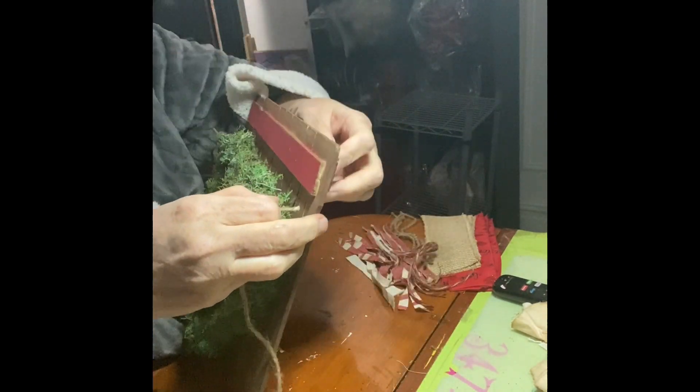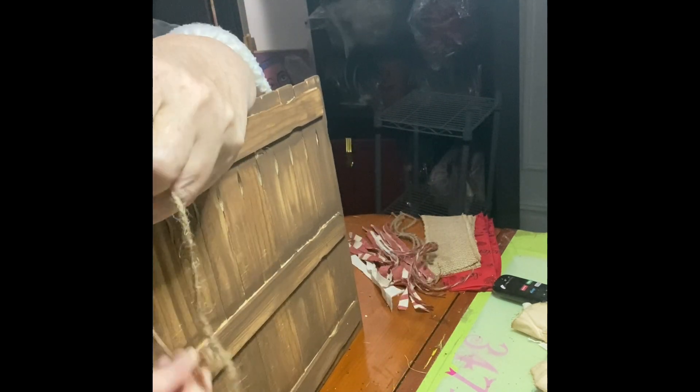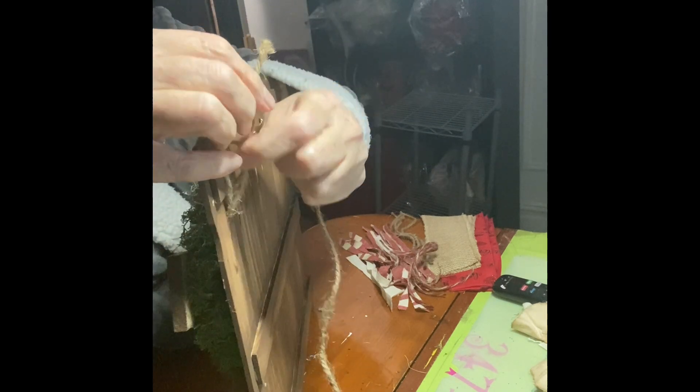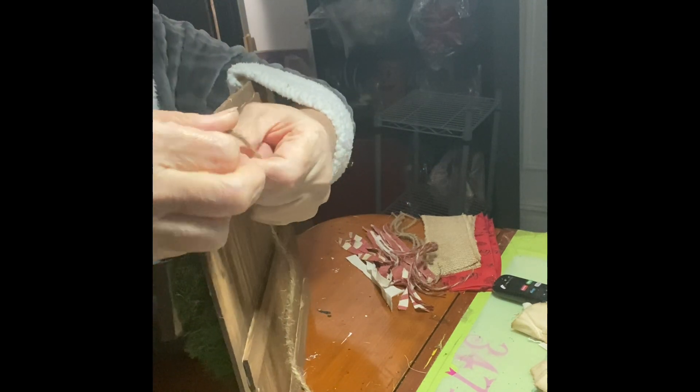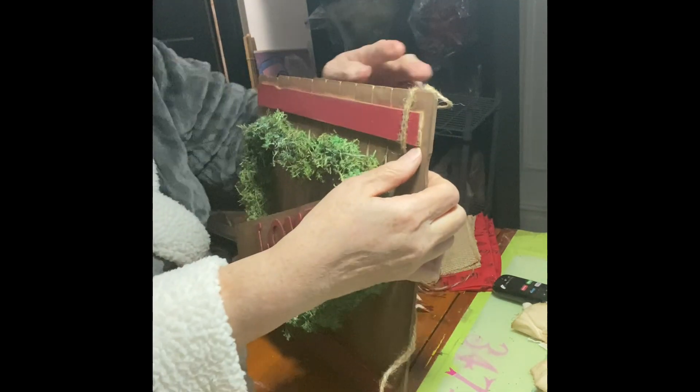Even though I put that little piece in the back, I really like adding nautical ribbon to hang it like that, because it gives it a really rustic look.